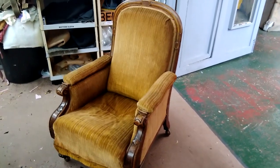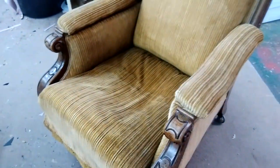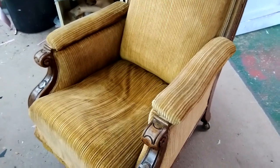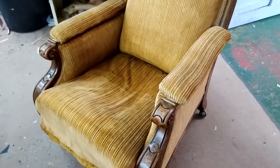We have got this antique chair in and the seat has collapsed on it. This can be quite a common thing — you can see the seat has sunk. So what we are going to do is show you what is wrong with it and how to repair it. It is a reasonably simple repair and something you should be able to do at home.